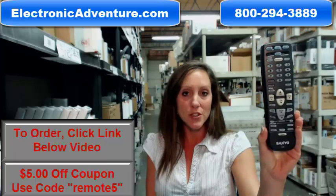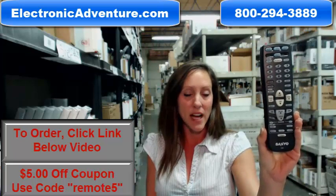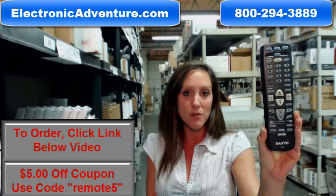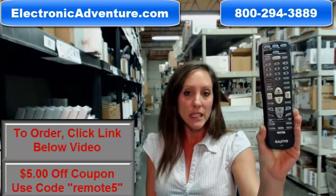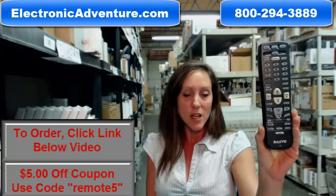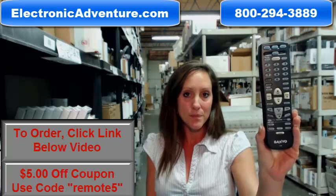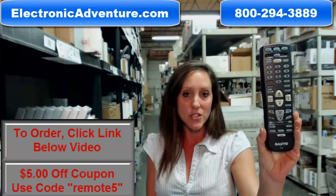So go ahead and purchase your new Sanyo remote today and save $5 off your order. All you have to do is enter the coupon code REMOTE5 at checkout. Click the link below to complete your transaction, but you can always call us toll-free. Somebody will be there to assist you. Thanks for shopping ElectronicAdventure.com.